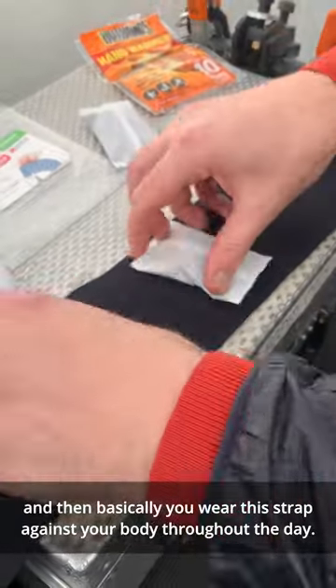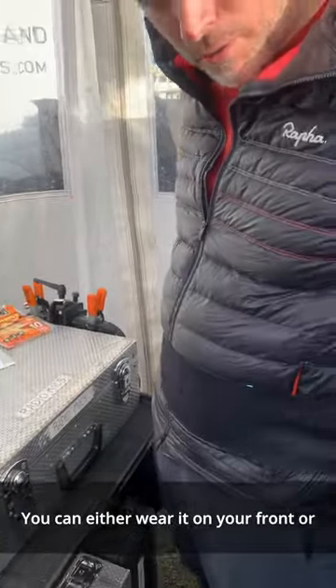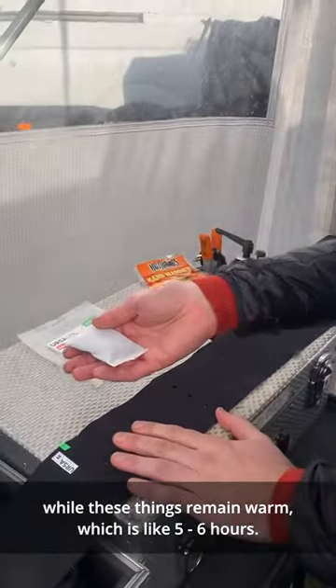You wear this strap against your body throughout the day. You can either wear it on your front, or on your side, or your back, and it will just keep you nice and toasty while these things remain warm, which is about five, six hours.